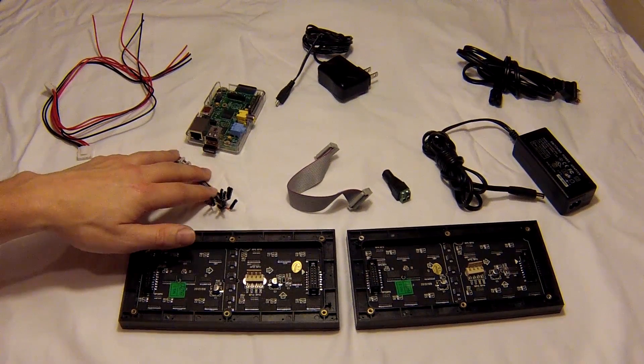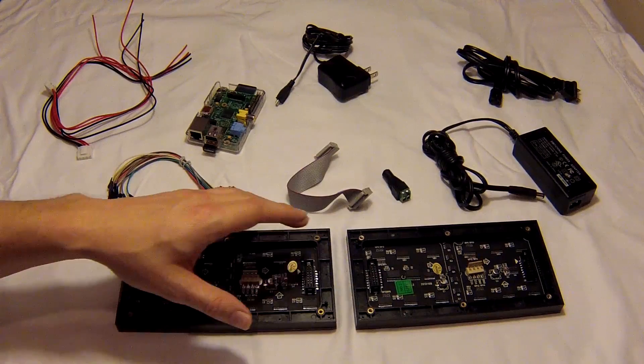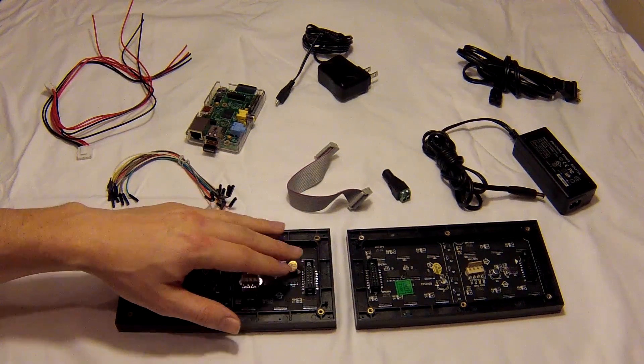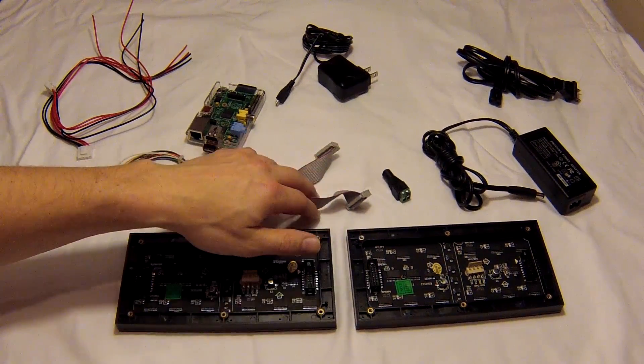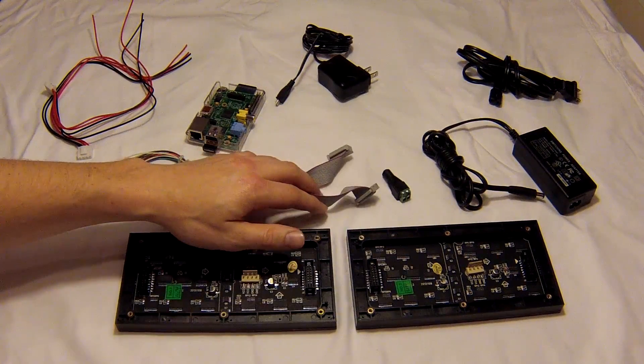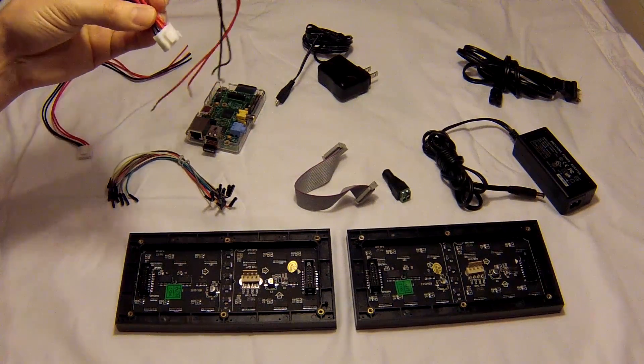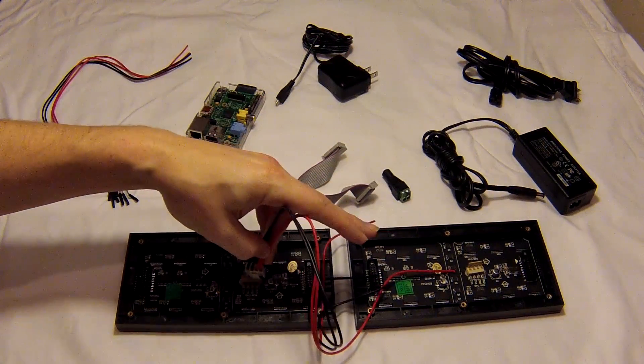From there you can daisy chain two or more of these from this plug into this plug on the next board using this adapter that I got from Adafruit as well. Each of the boards is independently powered. This plug goes in here on each of the boards.